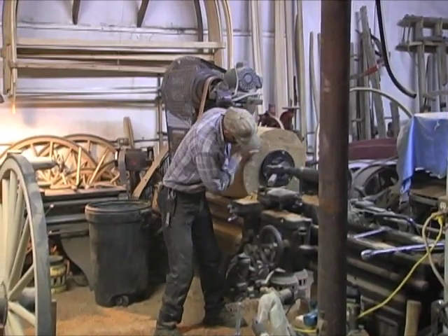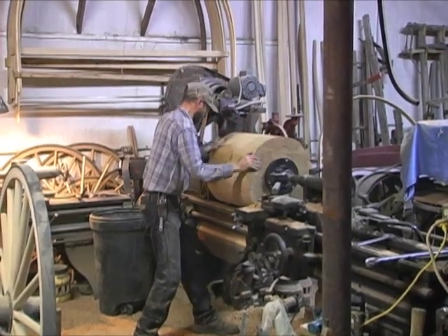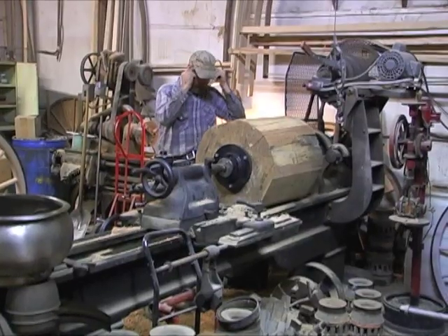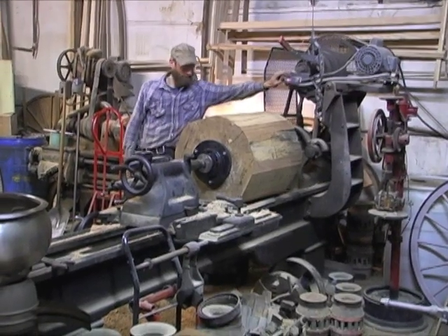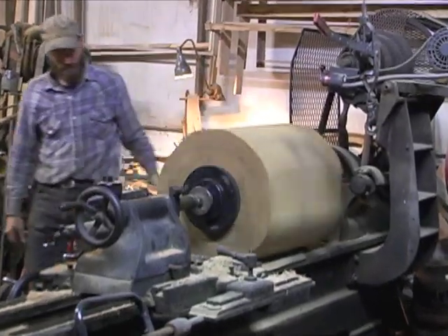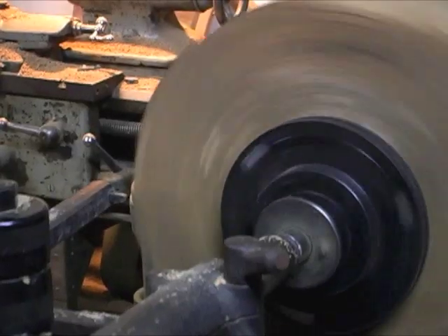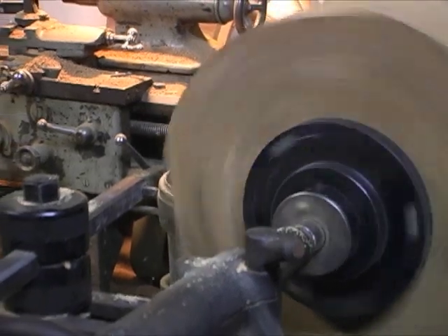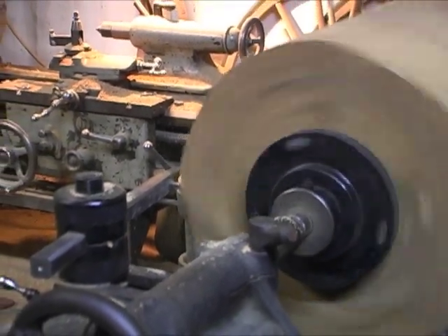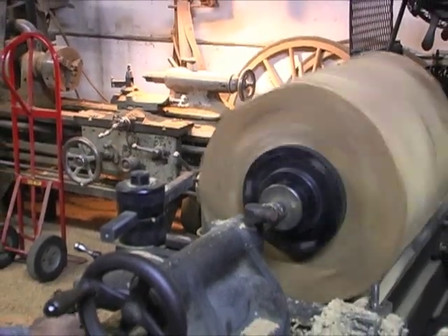Now you can see that we've got it to where it will rotate. Because these aren't exactly round and because they are so heavy, you'll notice he stands off to one side when he turns on the lathe in case something might come apart. We didn't have anything happen on any of them. There's a lot of weight swinging, especially when it's not completely in balance, but this is a heavy lathe and it handles these blocks really well.